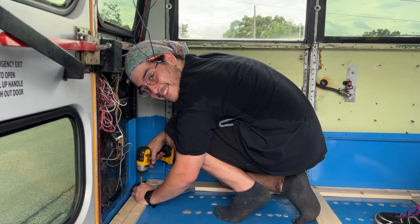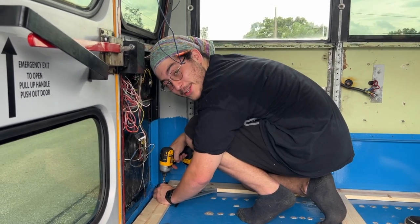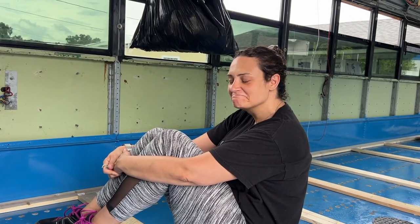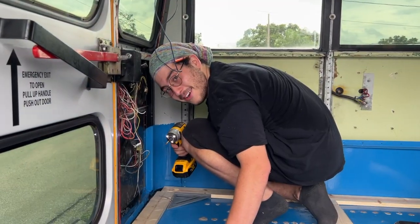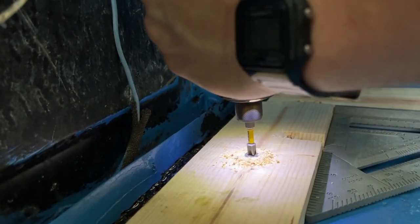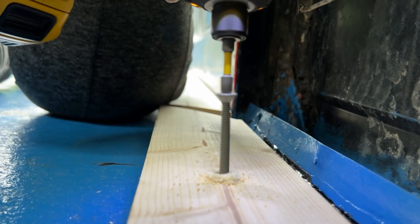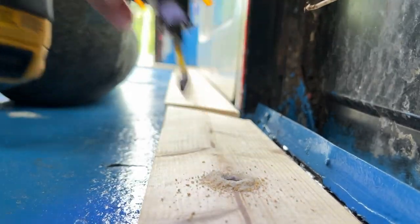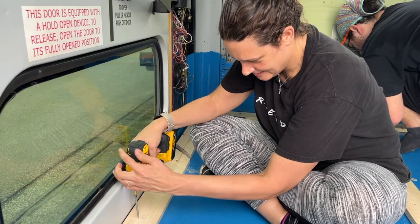Jacob, are you drilling holes in our bus? We spent two weeks filling all the holes and now you're drilling more holes? All right, here we are — let's do it. My mom is drilling her first hole!